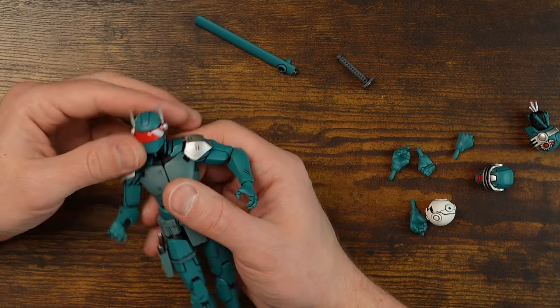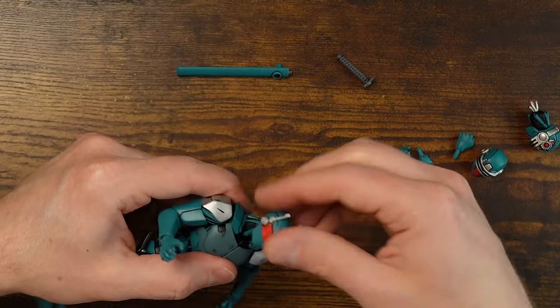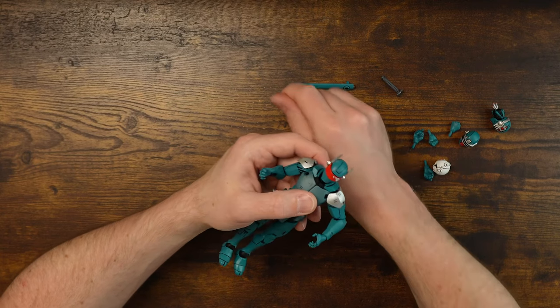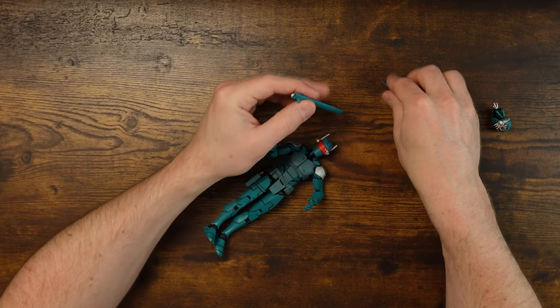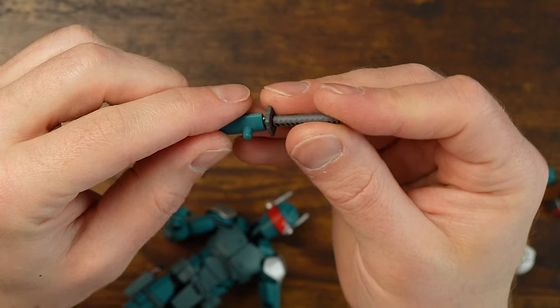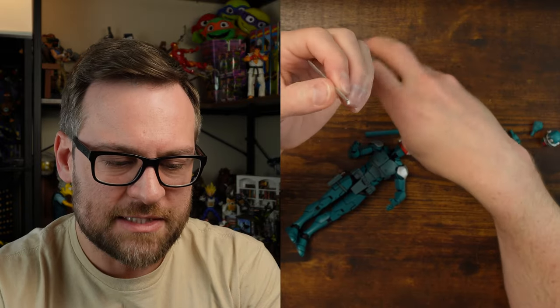As I was putting the sword on his back and then trying to press the alternate head on — it took a lot of pressure — my thumb slipped and not only popped the sword off his back but snapped the handle off the sword. I'm not sure if I can fix it, so this might affect the posing segment. I'll try to fix it or use a sword from another figure. Thanks so much for watching — enjoy the posing segment, see you next time.